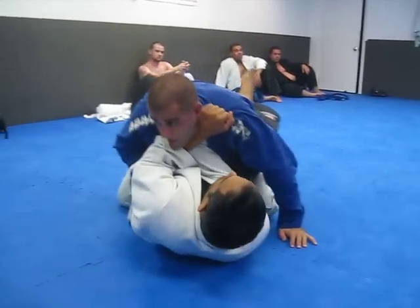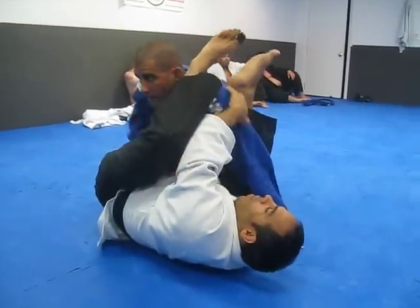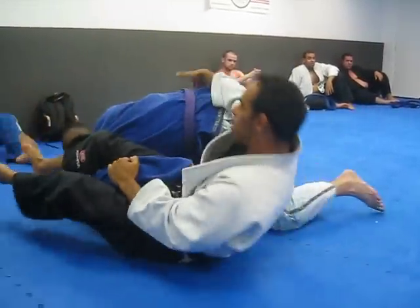I'm still trying to get the choke. He's going to push on the top arm. Go for the armbar. He slips the arm out. Boom, omoplata. Kick.